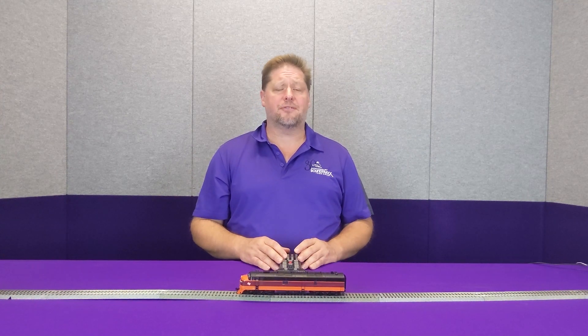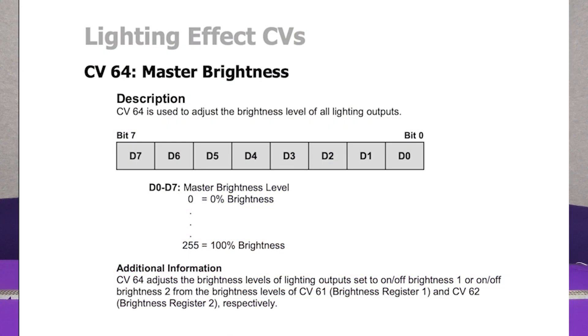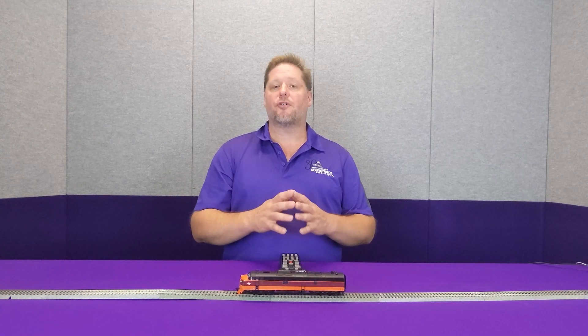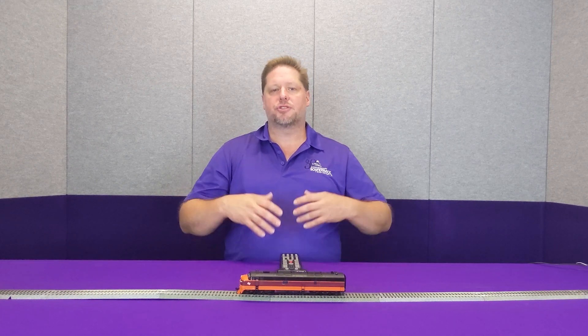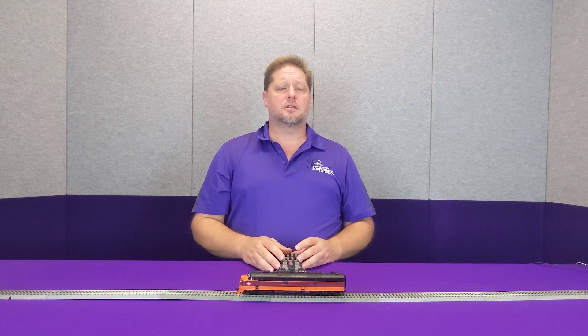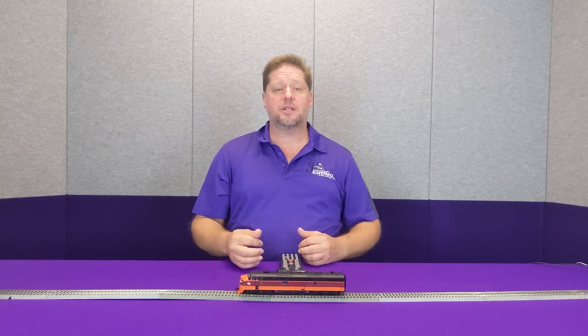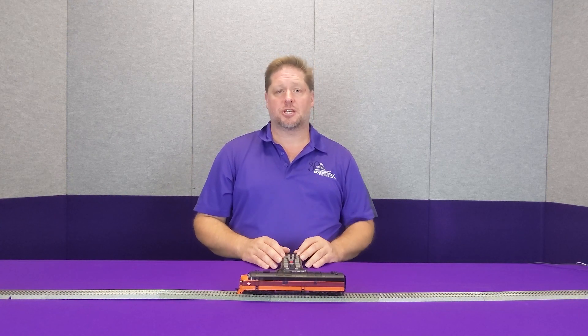Now one of the other features we have in the decoder is what's called a master brilliance, and the master brilliance is set in CV 64. This again has a value range of 0 to 255. What this does is adjust the brilliance of all of the lights together evenly as you've set them, so that way you can adjust the brilliance for yourself. Some of the new micro LEDs are super bright and some people love it, some people think they're too bright — this gives you the ability to make those adjustments for yourself.